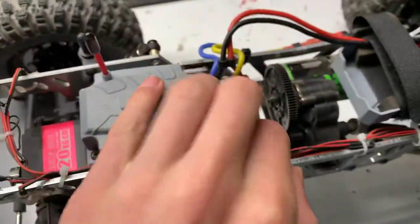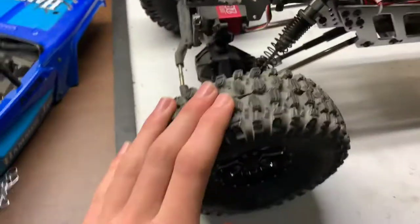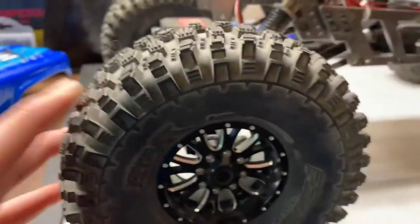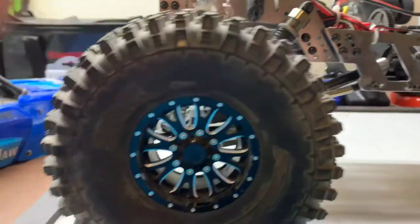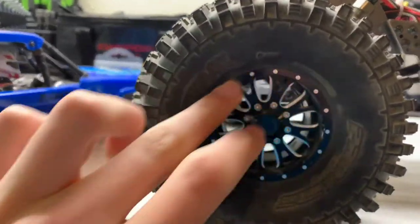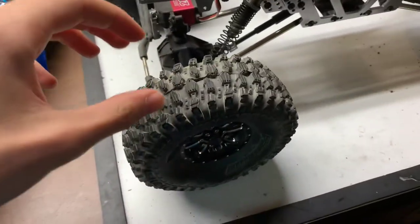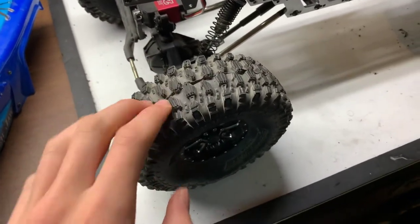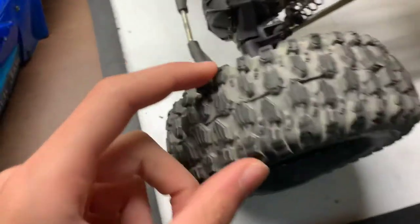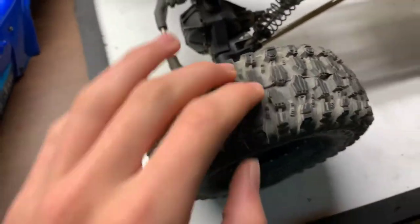Other noticeable changes: I am now running Proline Hyrax 2.2 tires in G8 compound, running on some Chinese aluminum beadlock rims with weighted beadlock rings. One note about these tires is the foams that come with them are very stiff, so what I've done is trimmed the foams internally so now there's a little bit more squish, which is good for gripping onto slippery surfaces.